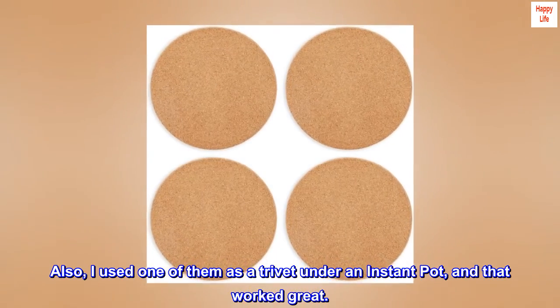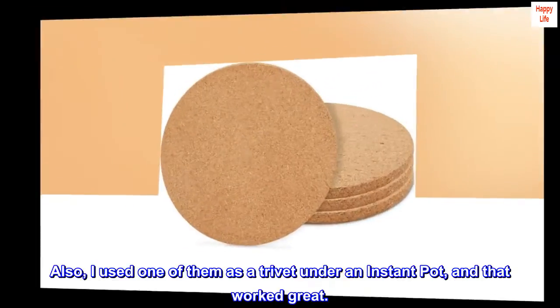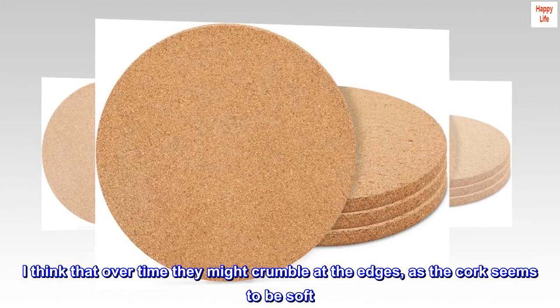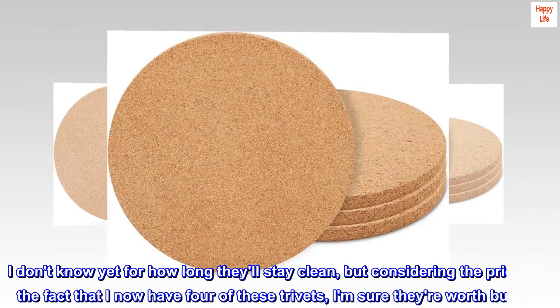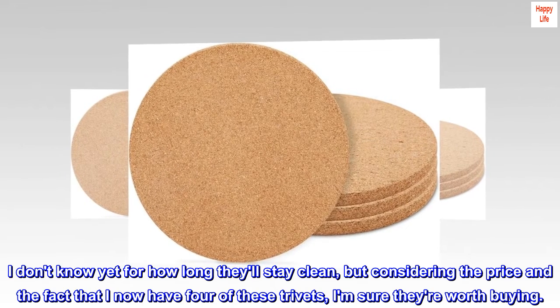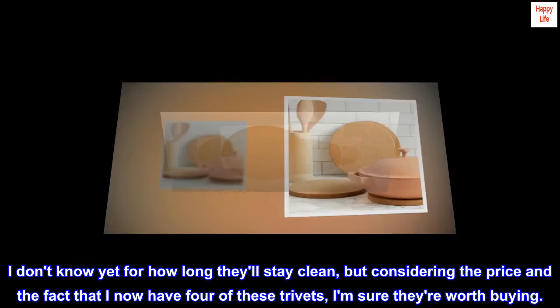Also, I used one of them as a trivet under an instant pot, and that worked great. I think that over time they might crumble at the edges, as the cork seems to be soft. I don't know yet for how long they'll stay clean, but considering the price and the fact that I now have four of these trivets, I am sure they're worth buying.